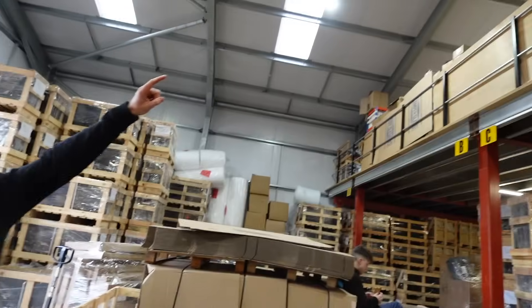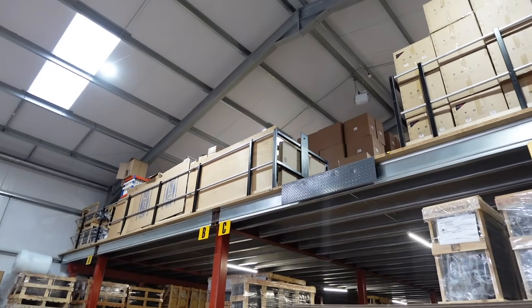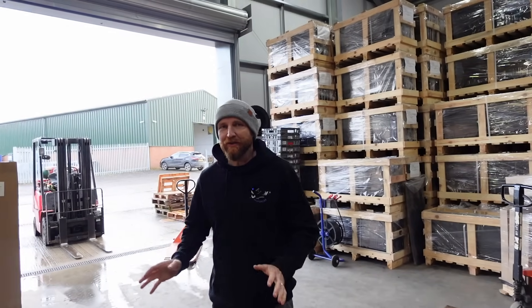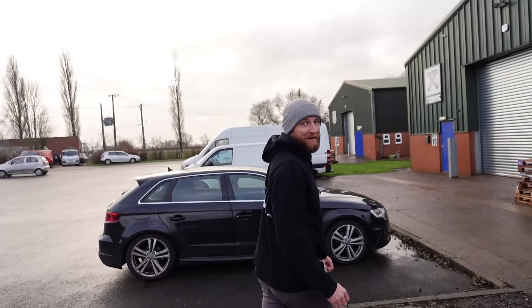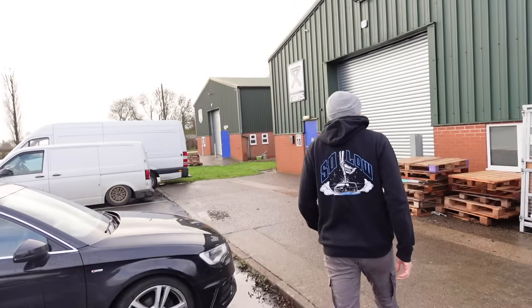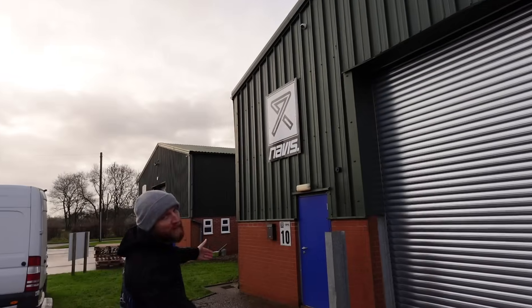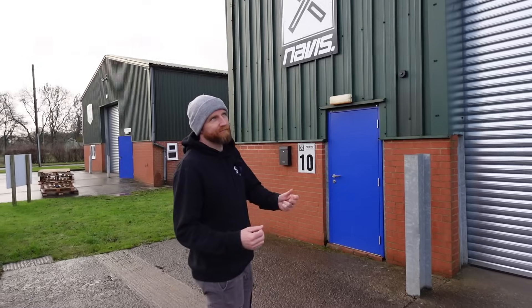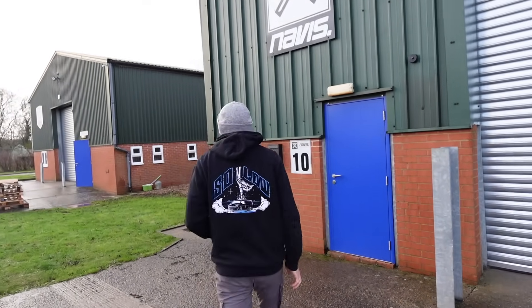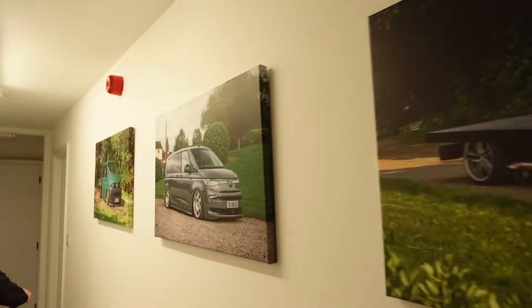Everything on the ground floor here is all windows — not just transporters but Crafters, Caddies, Vivaros, Boxsters — pretty much anything you turn into a camper. At the top: all the different styles of headlights, fridges, curtains, and many other things all stored up there. Through here is the Navis Wheels unit, although they also have Rotor Forms, Black Rhino, KMC, Fuel — but 90 percent of the business is Navis. Some of their builds over the years are on display.